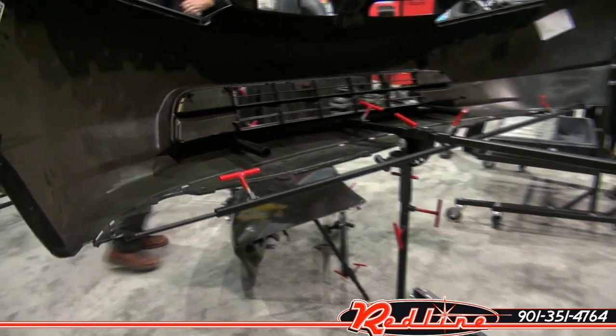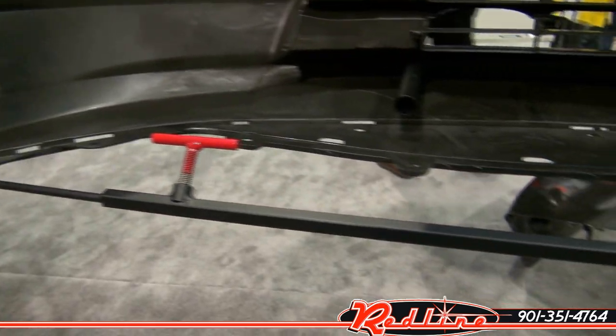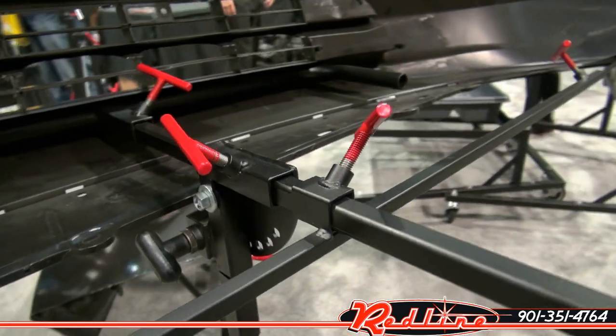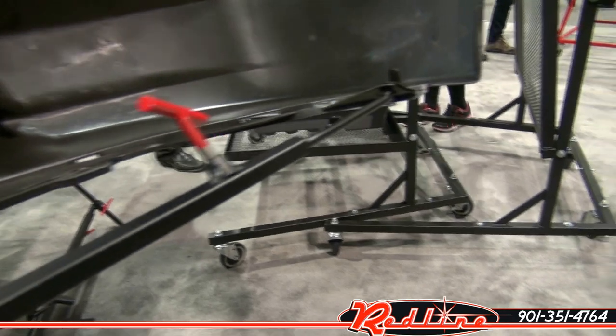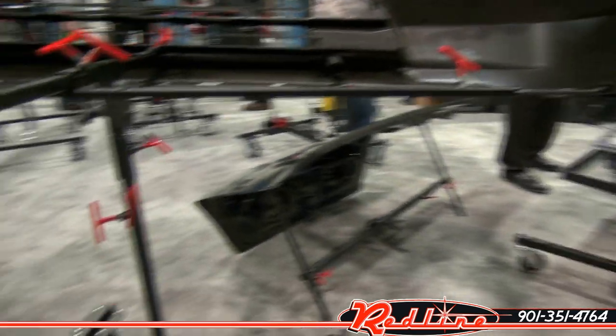Alright guys, let's have a look at the line of Goliath painting stands. Goliath approaches this a bit differently than most — they have two base model stands, the base itself that you purchase, and then you start buying whatever adapters you want that go into it.